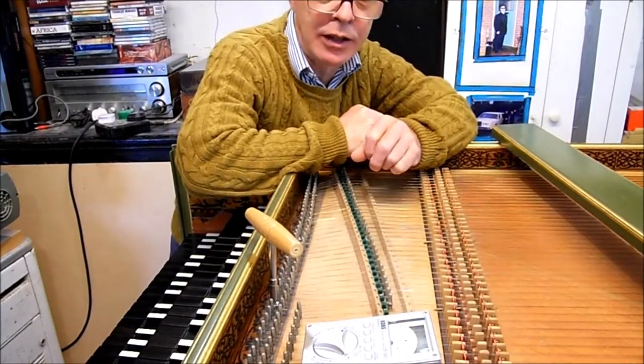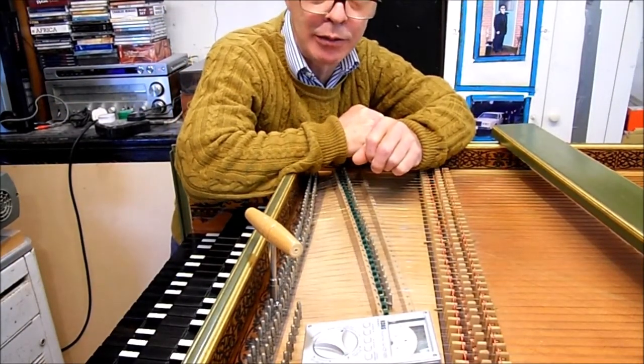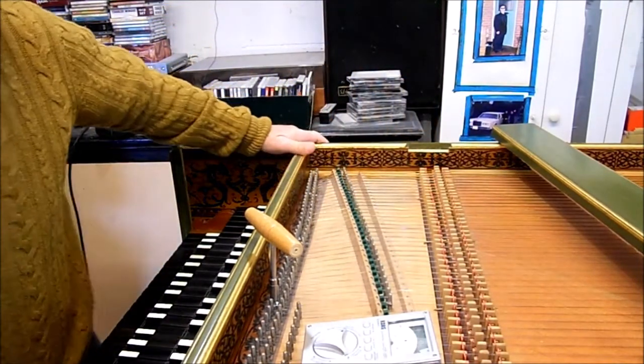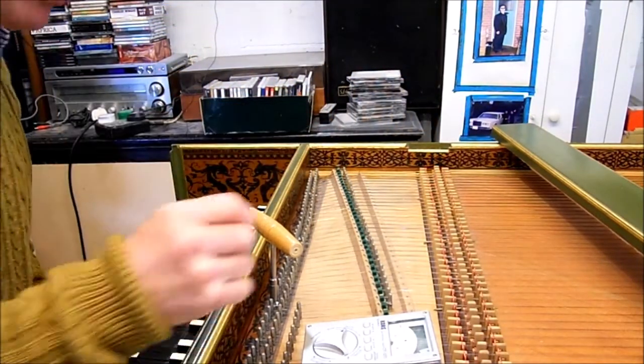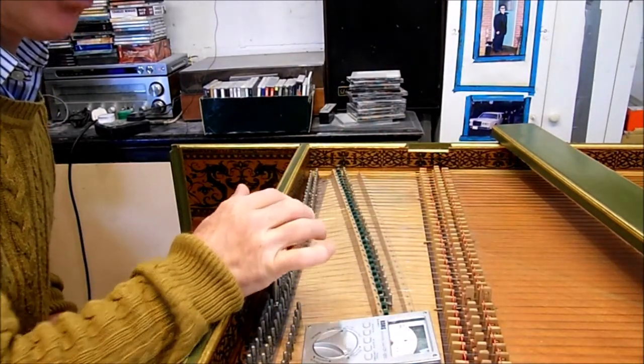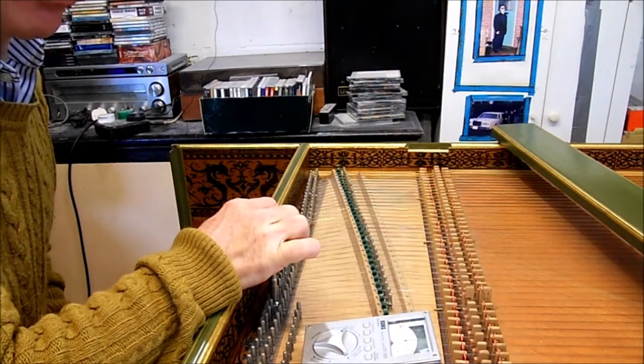Good morning everyone. This is my quick guide to tuning a double manual French harpsichord. Select the lower manual, just the 8 foot, start with middle C, and tune to the required pitch.